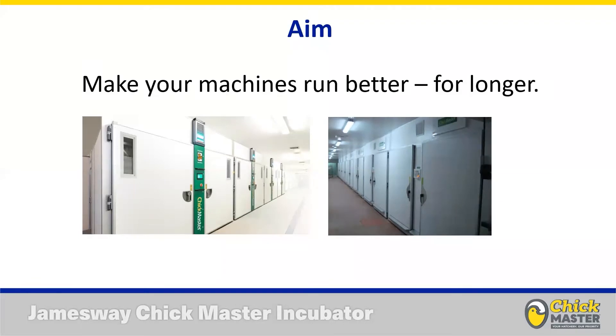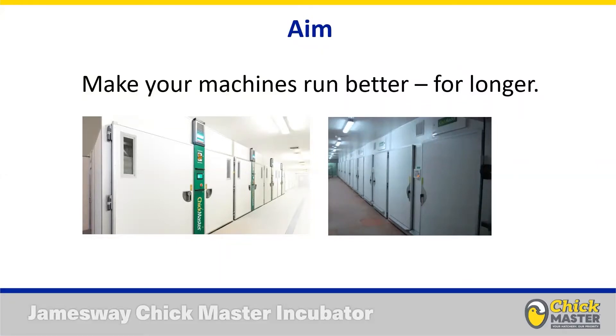The aim is fairly simple: we want your machines to run as long as possible and at the highest quality possible, so that your production goes without interruption and your day-old chicks coming out the other end are the most consistent and highest quality possible. When somebody is talking about maintenance on any capital equipment, it can be largely split into two different types.